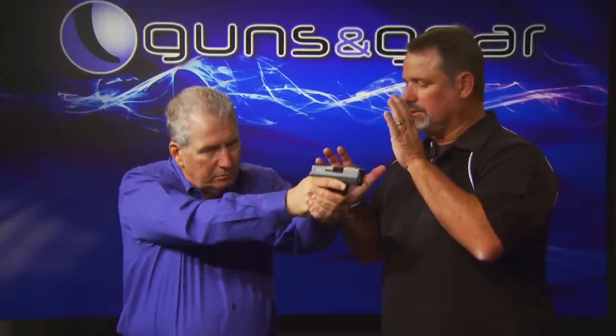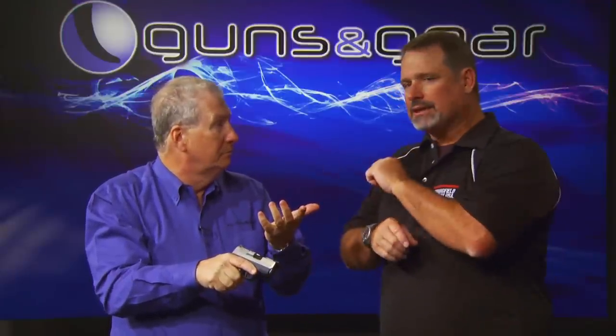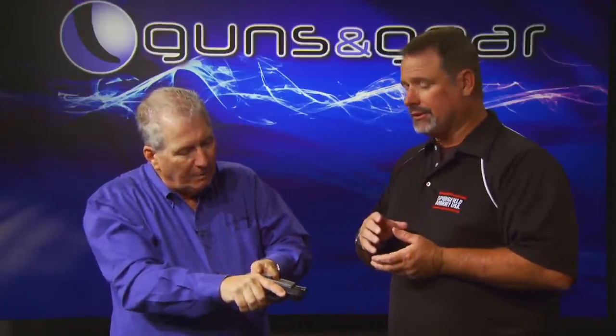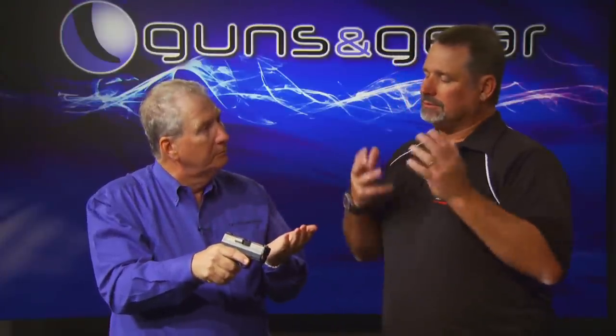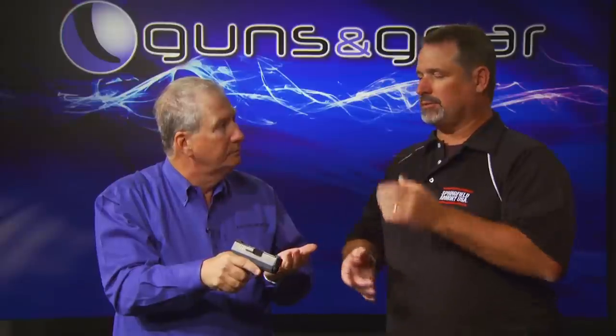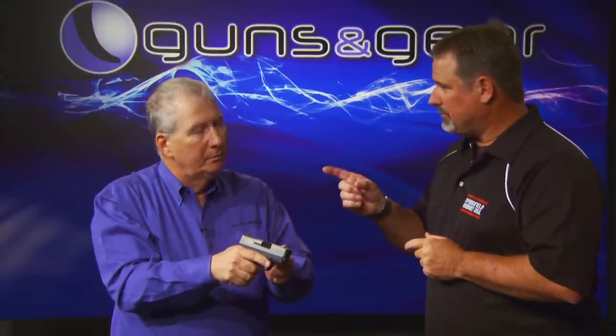Basically all these pistols are a recoil-operated device. There's a spring in here that has to be compressed, because that's what holds everything together — that's what makes the slide fly back forward. So a big heavy gun has so much mass that you probably could put it on the table and pull the trigger and it might fire, but the smaller guns just don't work that way. So you have to supply that mass.